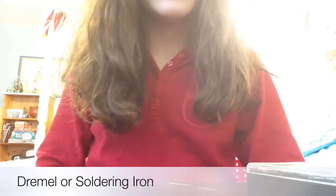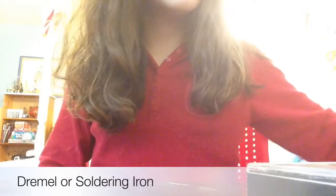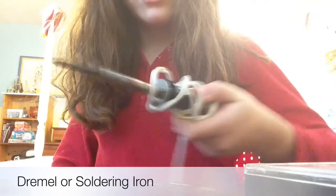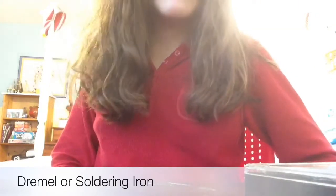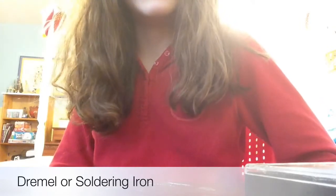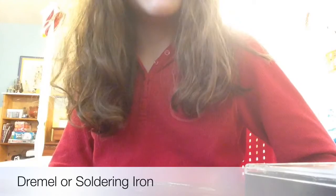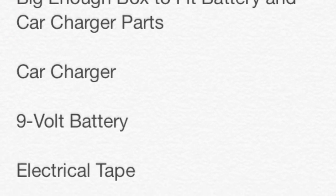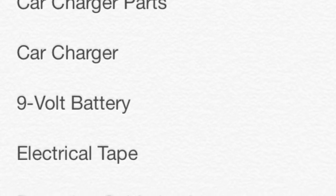For a tool you will also need either a dremel or a soldering iron like the one I have. A dremel would work better, but a soldering iron would do the job — rather messy, but it'll do it. Here's a list of all the items you will need if you want to pause the video and look at them.